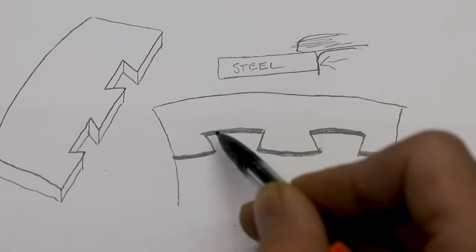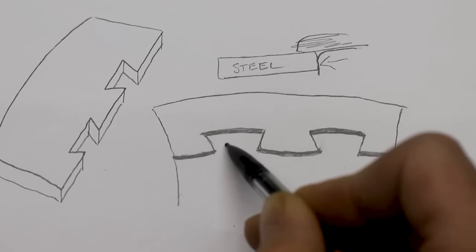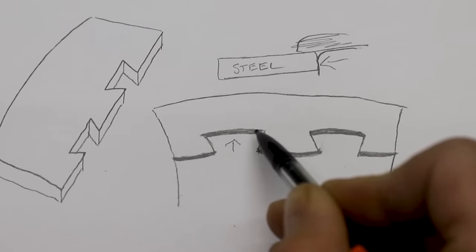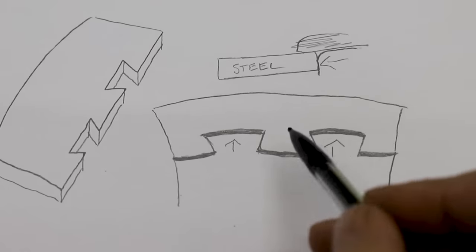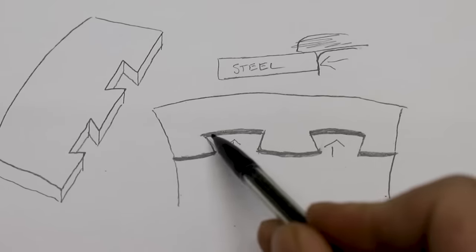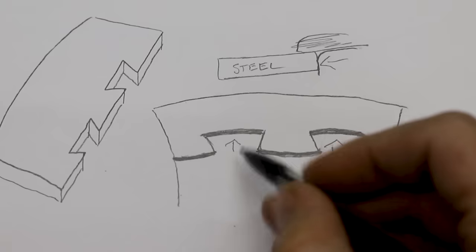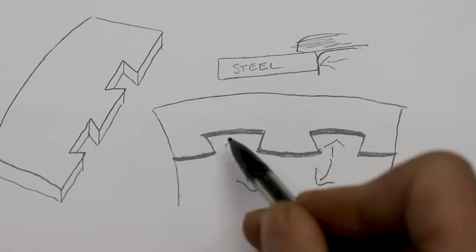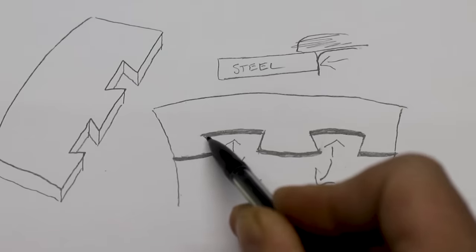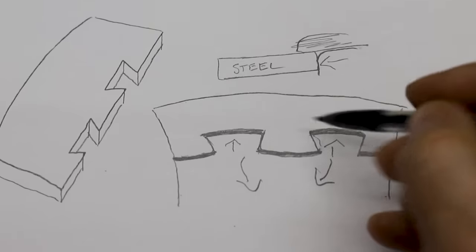Before I grind any material away I'm actually going to smash the bronze and hopefully push it in towards any gap that's left here. Obviously I can't tell if there's a gap yet, but I suspect that when I grind it away there will be some gap — and that's from the metal contracting and pulling away. Which is actually good because since it's a dovetail, if it's pulling away it's actually forcing the bronze into these angles here, and that makes it a lot stronger.